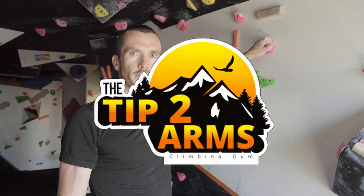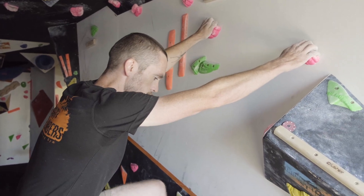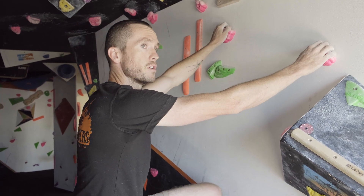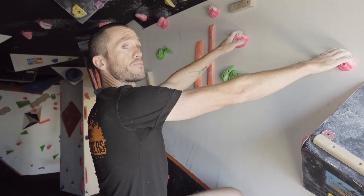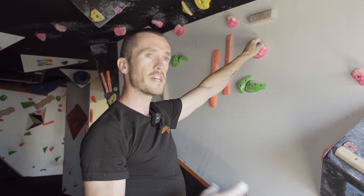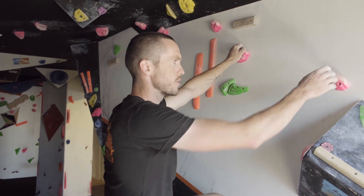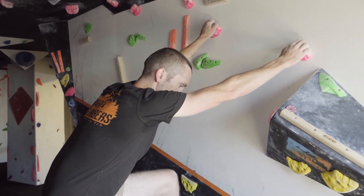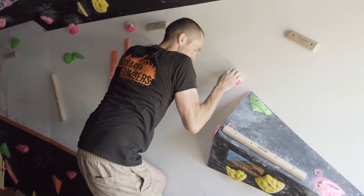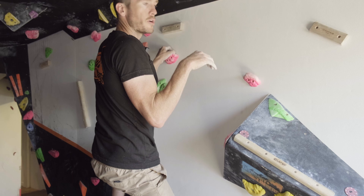A great tip for beginners is that when we start climbing, everyone thinks our arms are the way forward — it's all about how strong our arms are. But think about how our bodies work: we spend all our time on our legs, so our legs are really the driving force for all the power when we're climbing. We try to use that by not pulling ourselves into the wall.